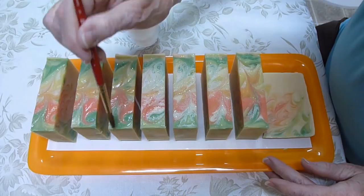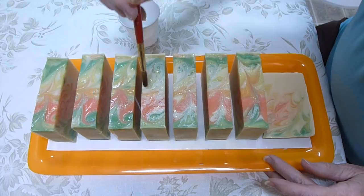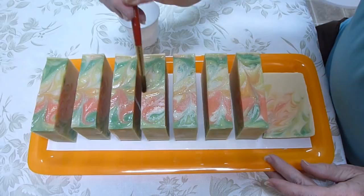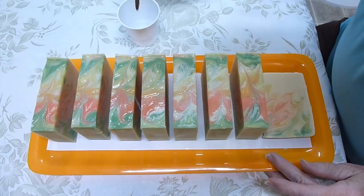I'll do these and then show you what they look like when they're all dry. This is just one good way to get rid of ash on top of your soaps if you happen to get it. It doesn't happen all the time, but once in a while it does.